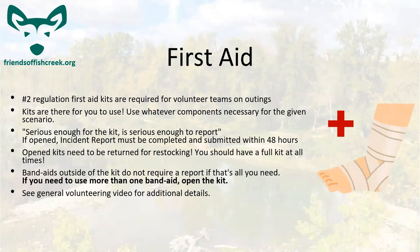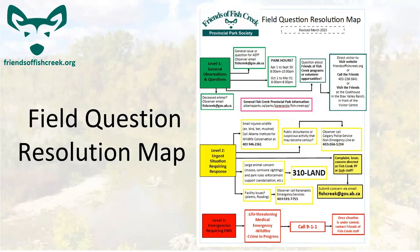Here is our field question resolution map — it's been revised since last year, though there aren't too many changes. The big one is 310 LAND, which will connect you to all the other services for the parks. This map is really good because it gets you to the right people as quickly as possible. If you're ever unsure which number to call, 310 LAND is a good bet. And always in emergencies, 911 would be the first number to call.